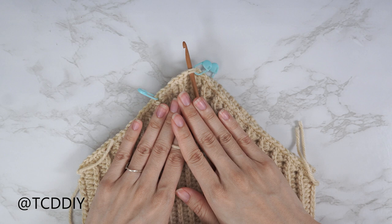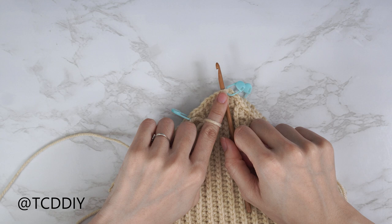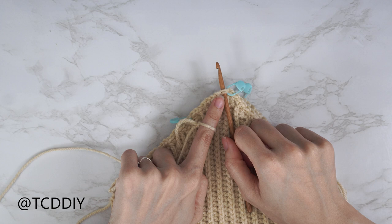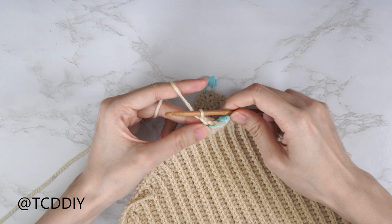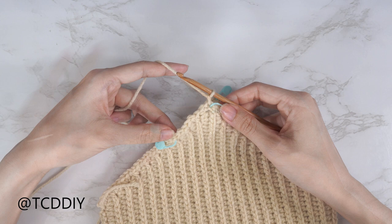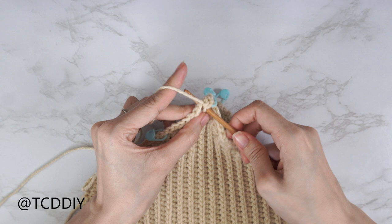Now that our sides are seamed, we start working on our strap. Make sure the work is flipped right side out with the ribbing on the outside. Insert your hook into the top stitch at the peak and single crochet down the width you want the strap to be, in multiples of three. I'd like mine to be about two inches (five centimeters), so I'll do nine single crochets total. Insert your yarn, pull through, chain up one to secure, and put one single crochet into that top stitch and every following stitch until you have nine.